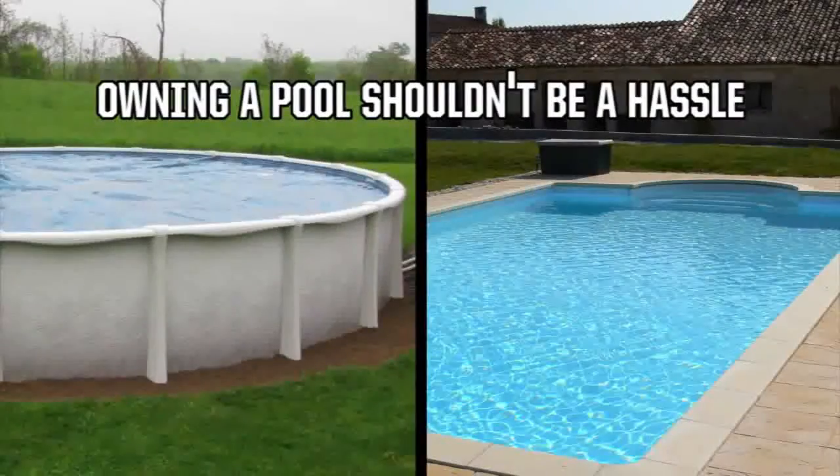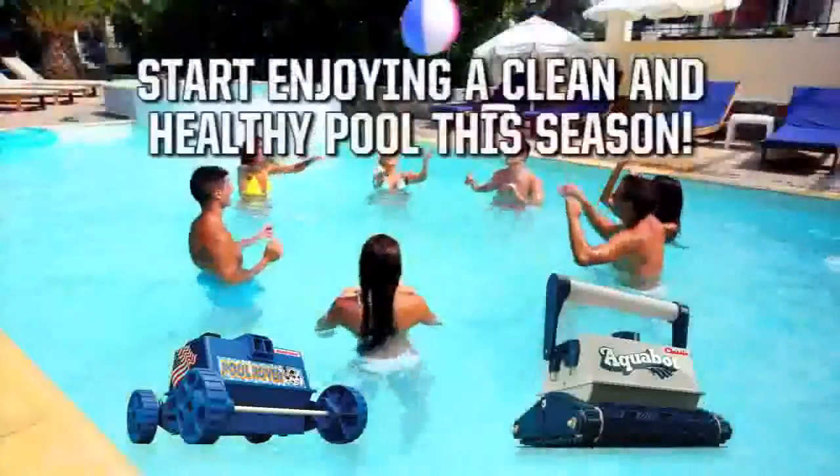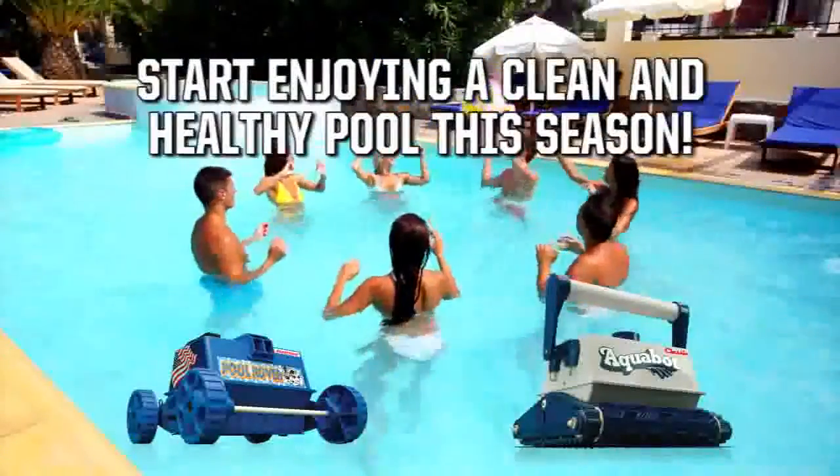Remember, owning a pool shouldn't be a hassle, so that's why Aquabots clean the pool for you. Start enjoying a clean and healthy pool this season.